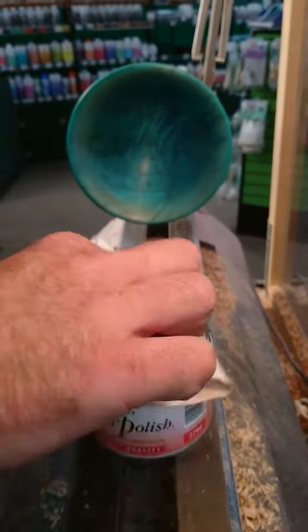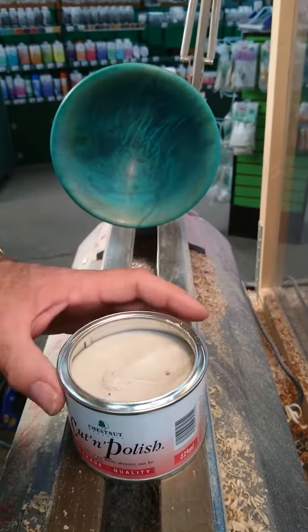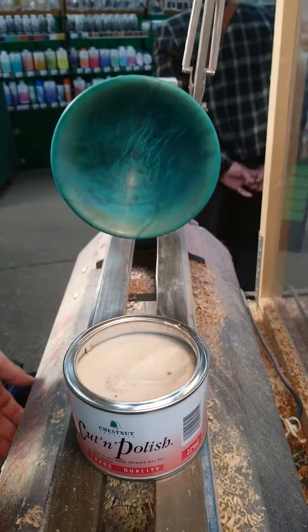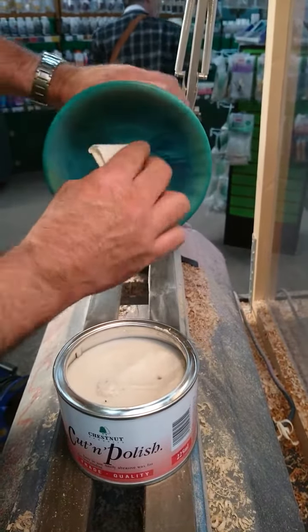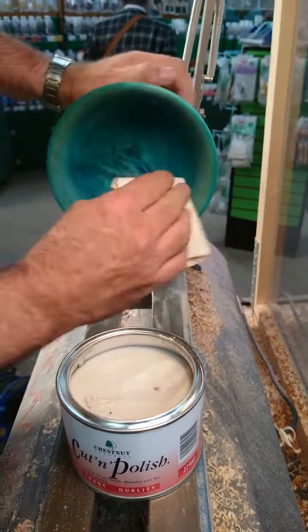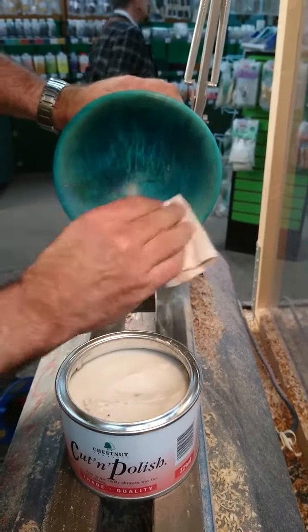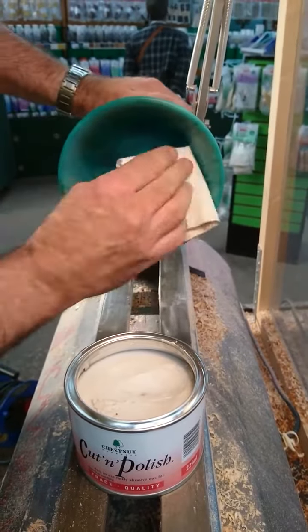This is a lacquered and coloured bowl that we used the chestnut colours on yesterday. The lacquer is now dry, so I'm going to use some cut-and-polish to cut the lacquer back and see how that shines it up. I'll put a little bit on the lathe station here first and just give it a quick coat. I'm using the safety cloth to put it on and I can feel the abrasive particles in there.